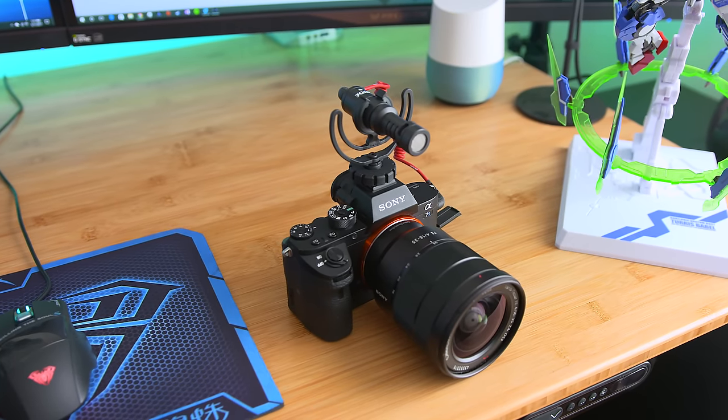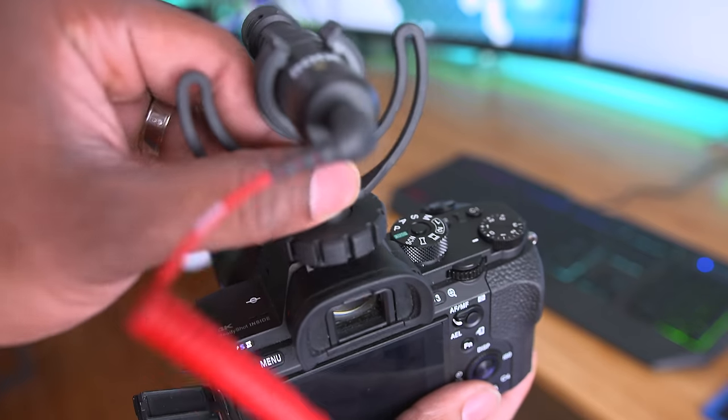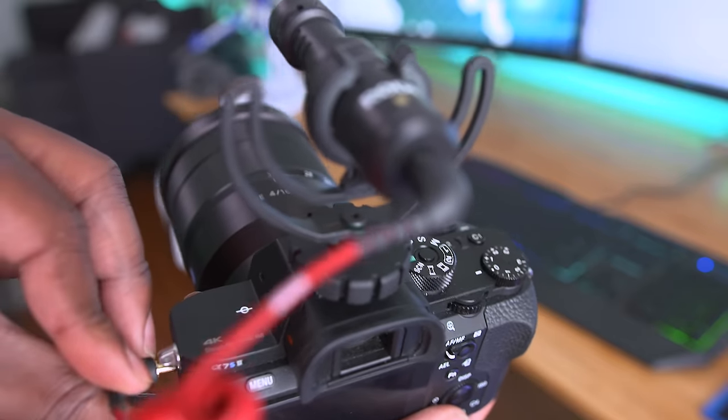Last on this list, we've got the Rode Video Micro. This is a tiny mic that you can throw onto a camera and get some awesome sound quality — it's actually the mic we're using right now for this video. It even comes with a suspension mount, so even if you're moving the camera around, you're not going to hear shaking from the mic itself because it's suspended. You just throw this onto the hot shoe of your camera, plug it into the microphone jack, and you're ready to go. It also comes with a furry windshield — they call it a dead cap — and when you're outside, all the wind sounds that typically mess up audio quality get blocked out. We're outside right now and it's a bit breezy, but the mic isn't picking that up because of this windshield.